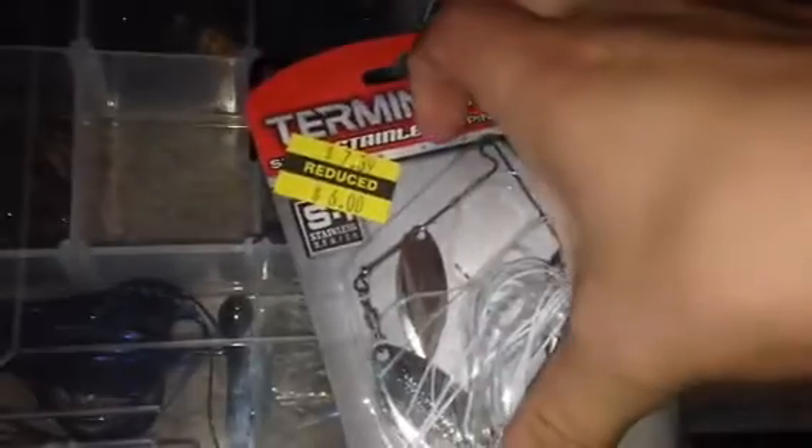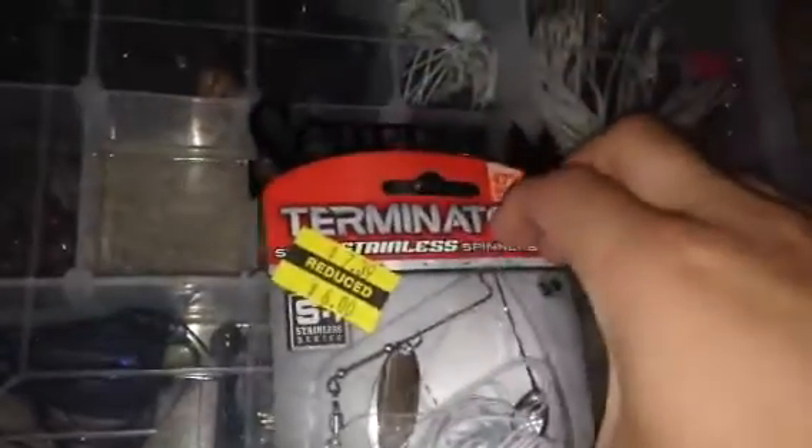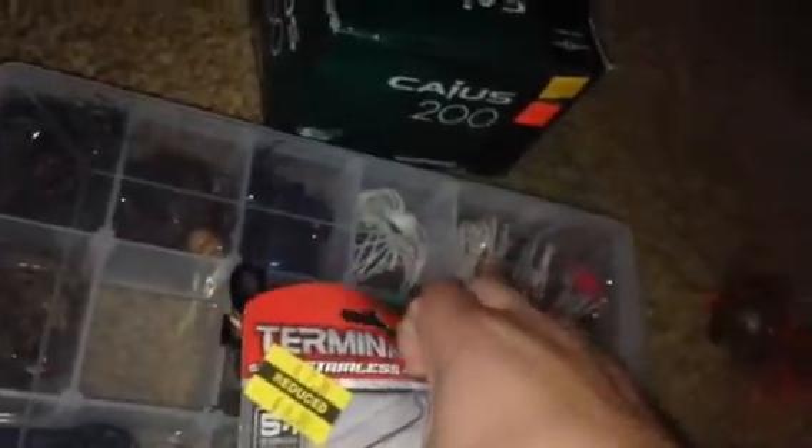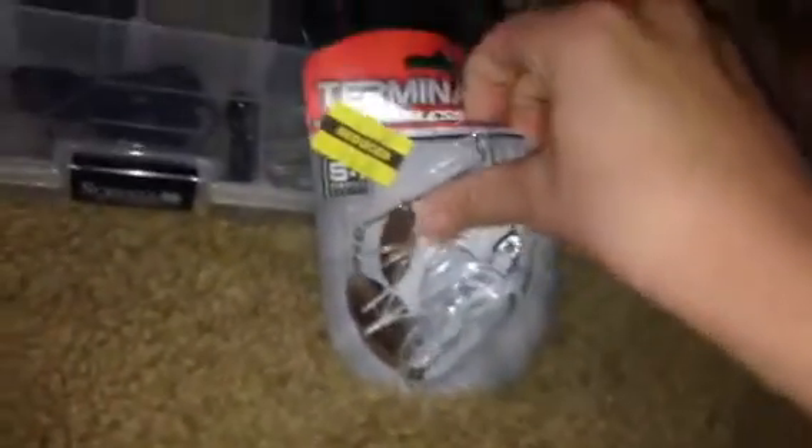Next up, we have a Terminator Spinnerbait. It's on sale for $4, so I picked it up — even though it's normally $6, it's not quite 30% off. I got a three-eighths ounce in the... I don't even know what color. Whatever color that is — the copper, C-U-P-R. Maybe I won't put the colors down.